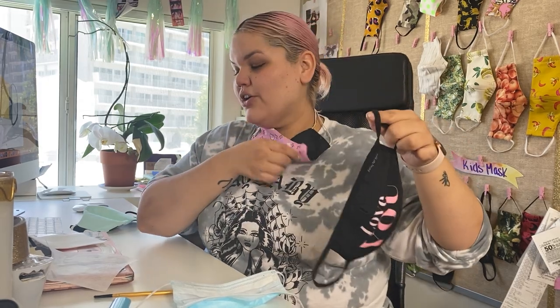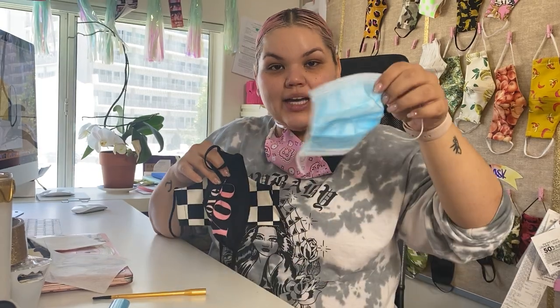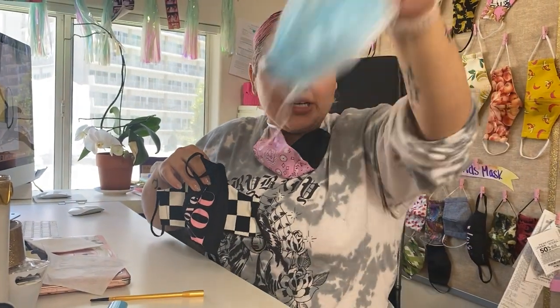So these are our three different styles of masks that you can find on our website, and you can go ahead and throw those surgical masks away because they're not protecting you from anything.